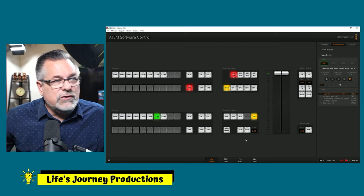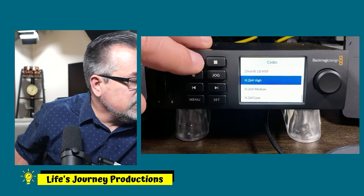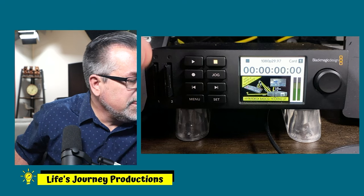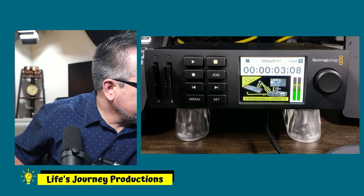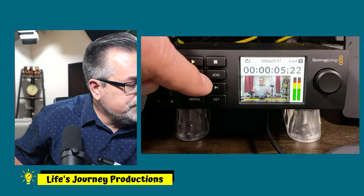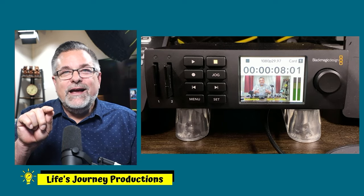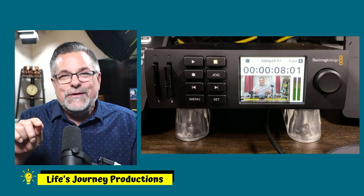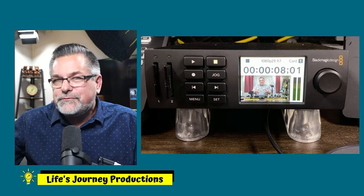I can also go to my HyperDeck and cue this video from the menu. I can hit Play — if I hit it again it goes into Loop mode. If I hit it again it goes into Loop All Videos mode. So double-clicking the Play button puts it in loop mode; triple-clicking loops all clips. That's available inside the software by hitting the play button.